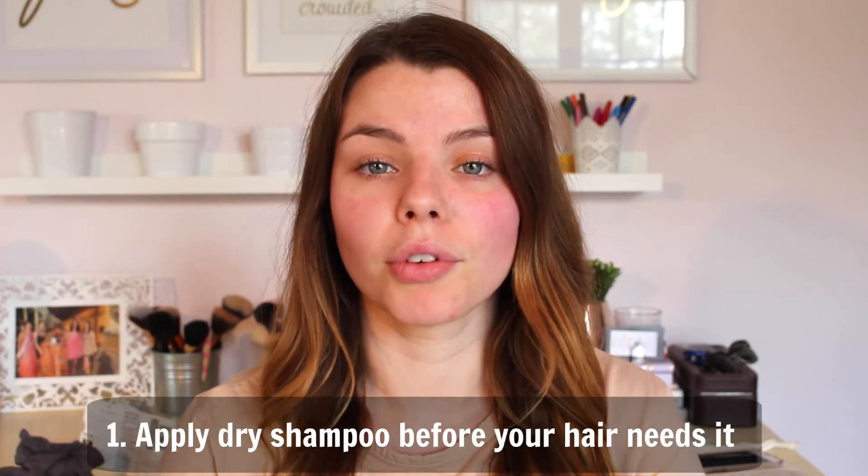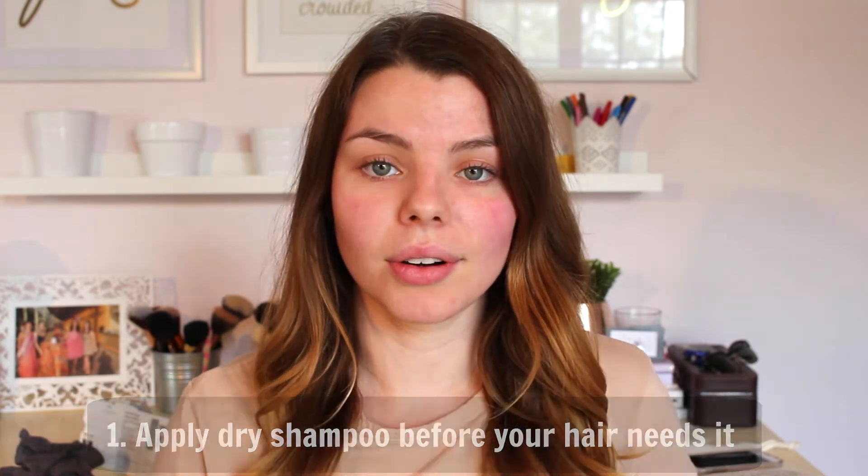I also wanted to share my favorite dry shampoo at the moment. If you guys want to see how to go from greasy hair to voluminous, soft, silky hair, then just keep watching. My number one tip for you guys is to apply the dry shampoo before you actually need it. What I usually do and what works best for me is applying it at night.